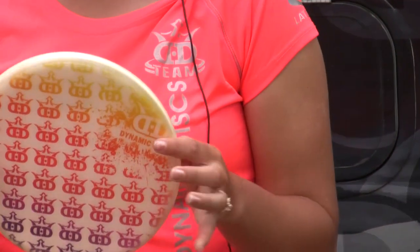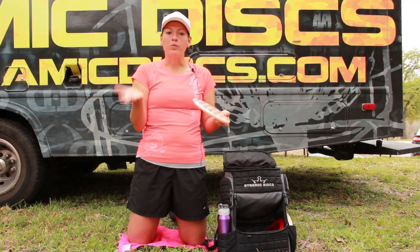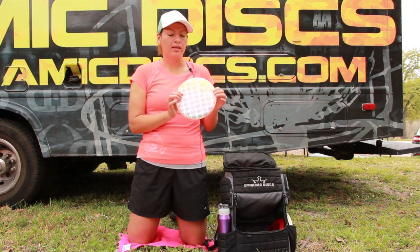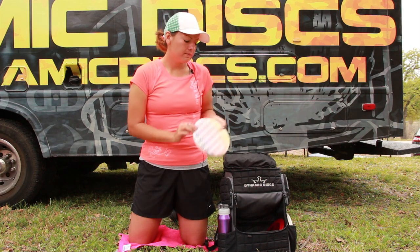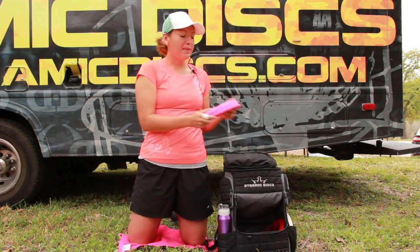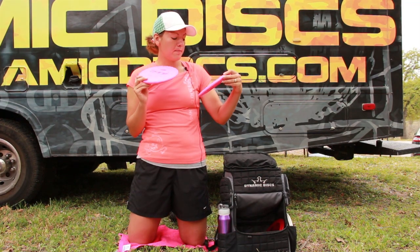If I want a straighter to flippy kind of approach putter, then I go to my Gold Blind Pure by Latitude 64. It's straighter, so if I'm in the woods or need to throw a flippy line through trees or something like that, this is definitely the disc I go to for those kinds of shots.